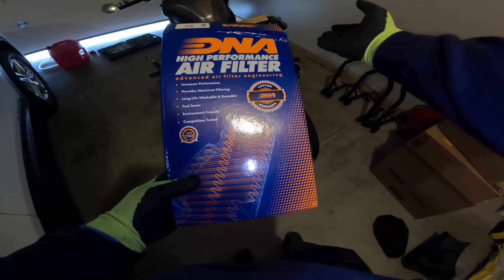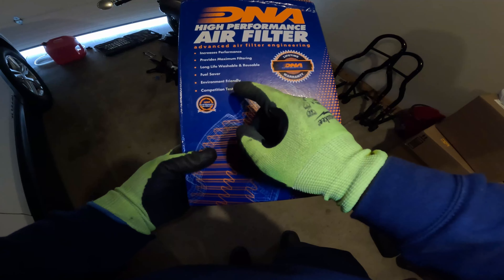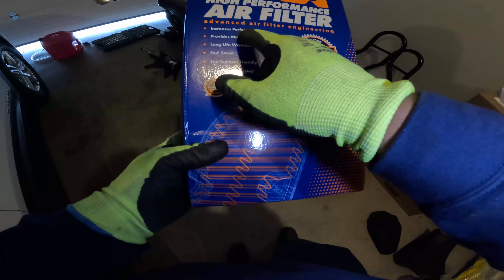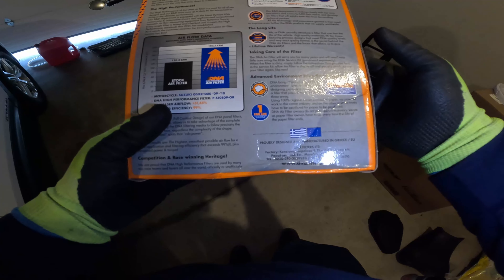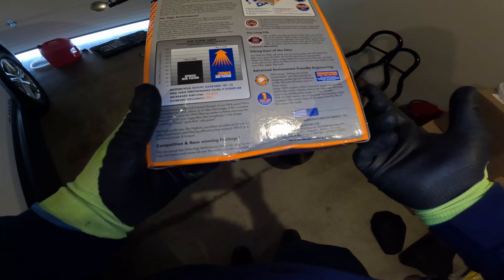It's a fuel saver — that's very important — environment friendly, also very important, because we just took out the cat. Competition tested. And it says 'World Champion Air Filter.' Increased performance, maximum filtering, long life, washable and reusable.